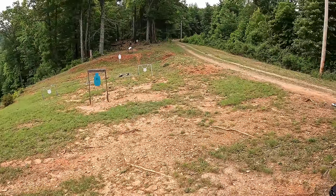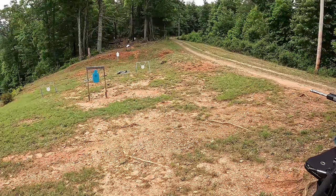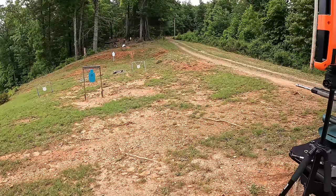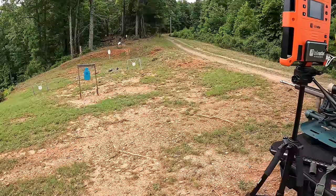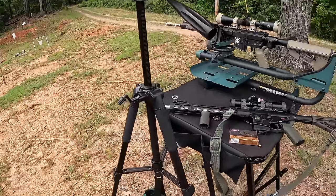I wanted to get them at the same 25-yard distance that I tested the Federal Champions at, but I couldn't get it set up exactly where I wanted with some new stuff I've got going out here. So 30 yards is going to work, and that's not going to be a big deal because I'm going to show you something that'll make that no problem at all.